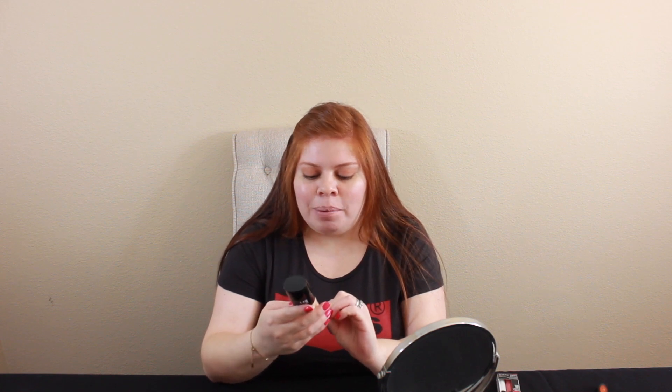We're going to go ahead and try this CoverGirl. My color is L15 and it's a Porcelain. It's supposed to stay on for 12 hours, so we're gonna see how much truth there is to that.